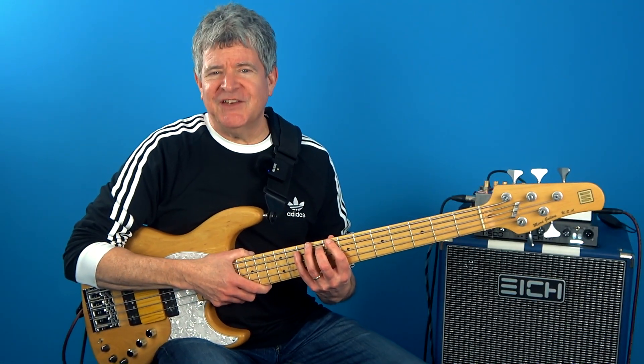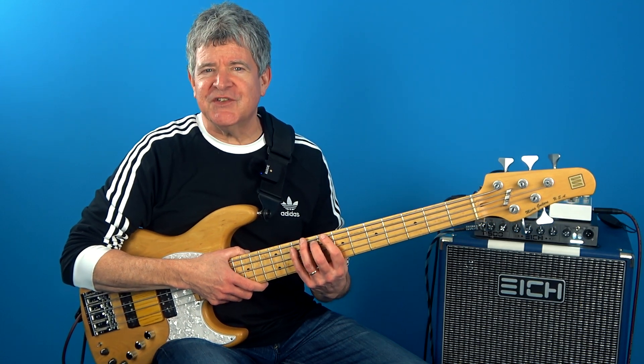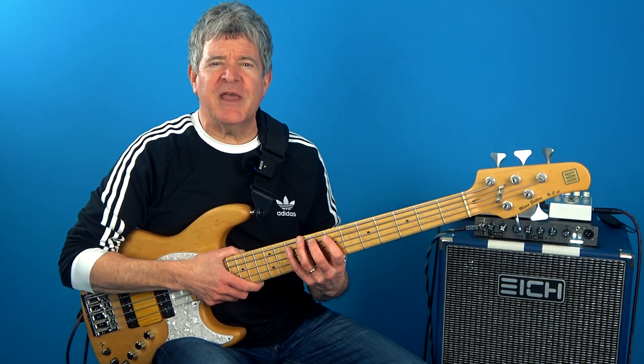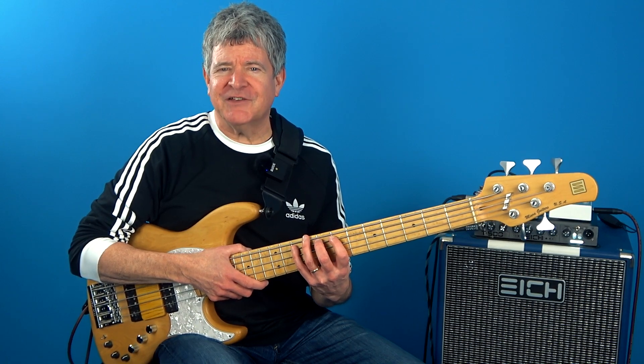What I mean by that is taking a scale that fits over a chord containing all the chord tones and tensions, and then creating multi-faceted triadic shapes from every degree of the scale, and then learning them in a 360-degree fashion.